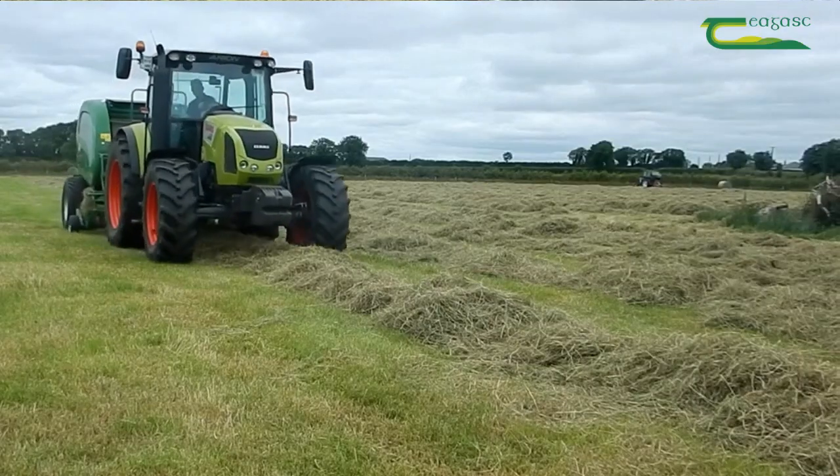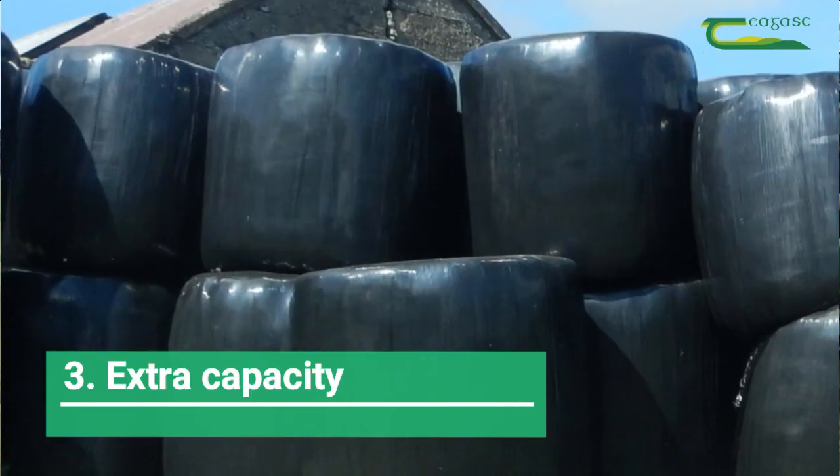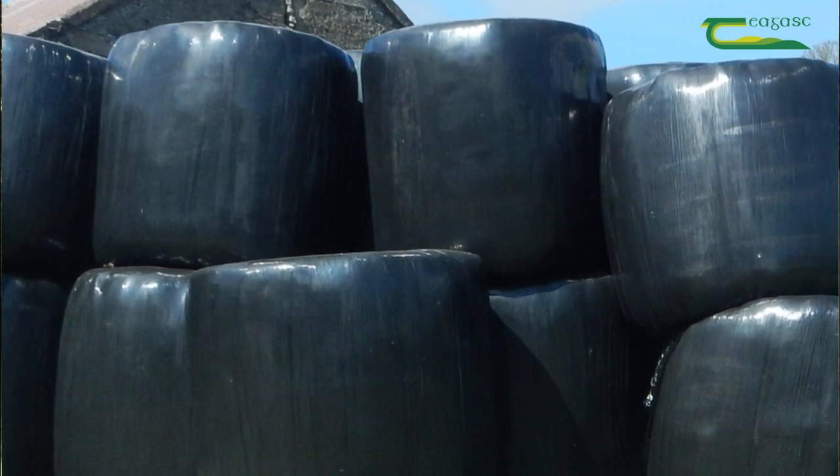If your pit does not have sufficient capacity, store surplus silage in another suitable pit if you have one, or make it into baled silage.